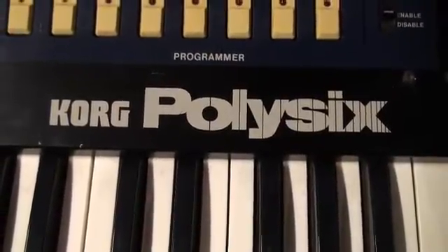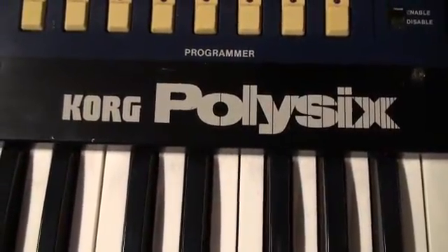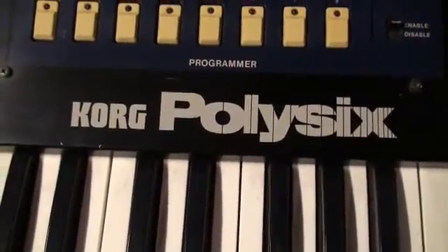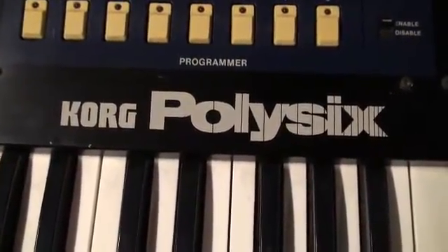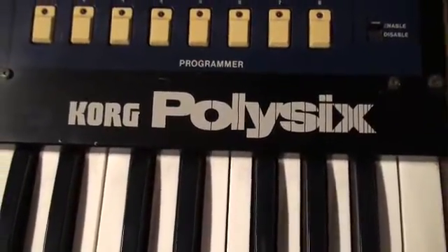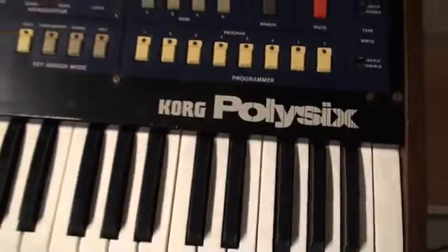Hey everybody, it's Cindergrater. Welcome to one of the more ambitious sets of videos you're going to see. It's going to be a long road, and we're going to do a lot of stuff — a lot of reconditioning, a lot of enhancing, and a lot of upgrading too.